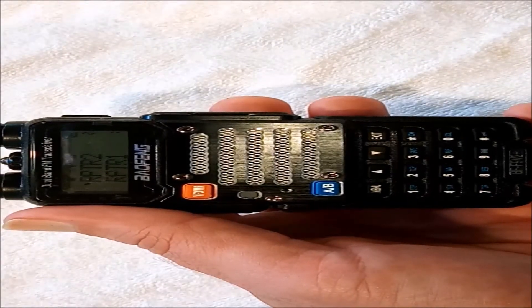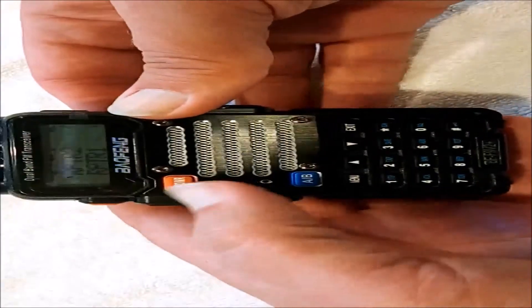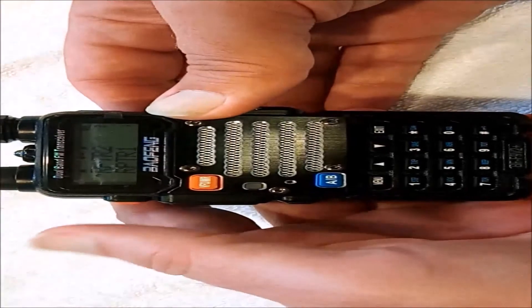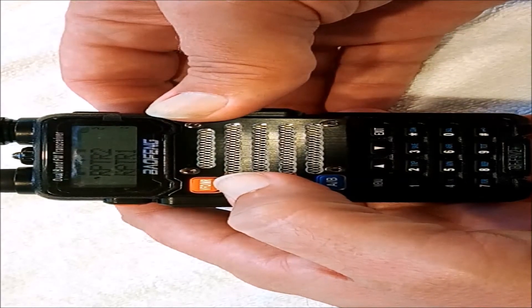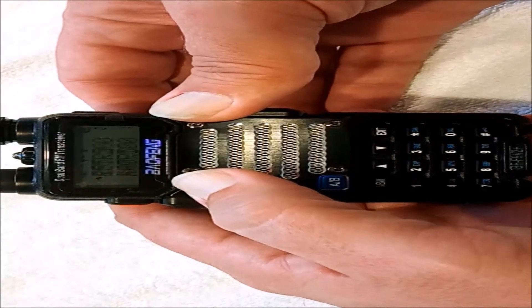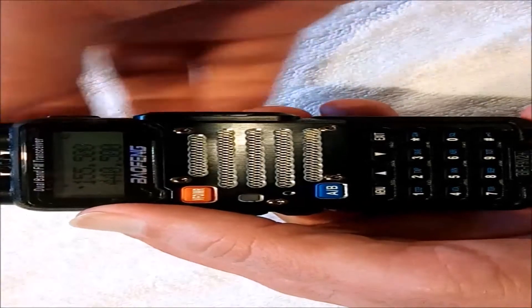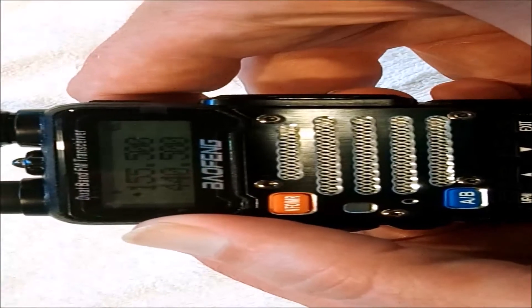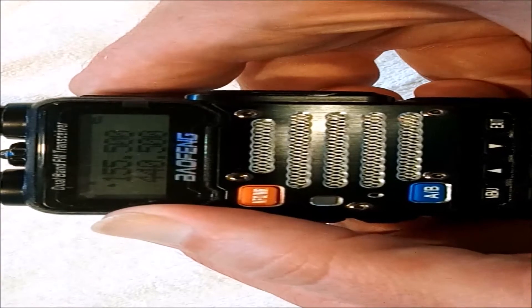Next we're going to talk about using the pound key when the radio is in frequency mode, or VFO mode. We're back to our F9 V2 Plus radio for this part of the demonstration. You can see we're currently in channel mode with our saved channels programmed in CHIRP. Now we're going to switch to frequency mode, or VFO mode — whichever you want to call it. You can see we're set to high power.